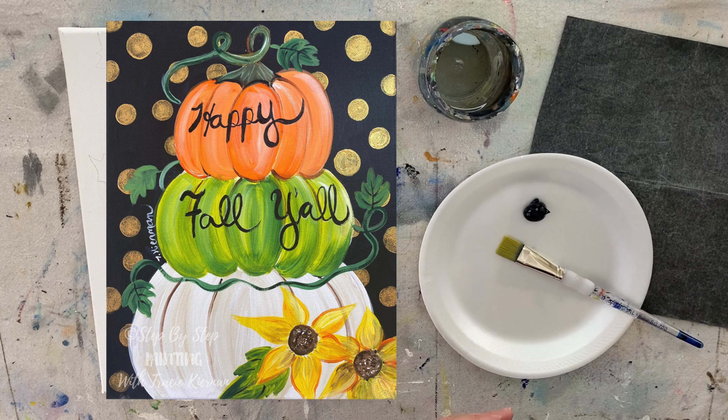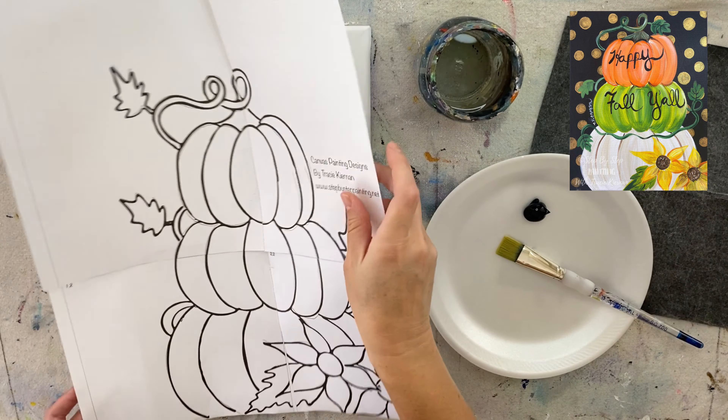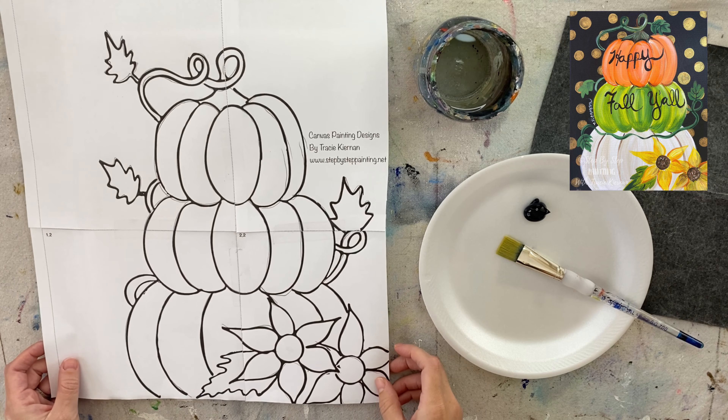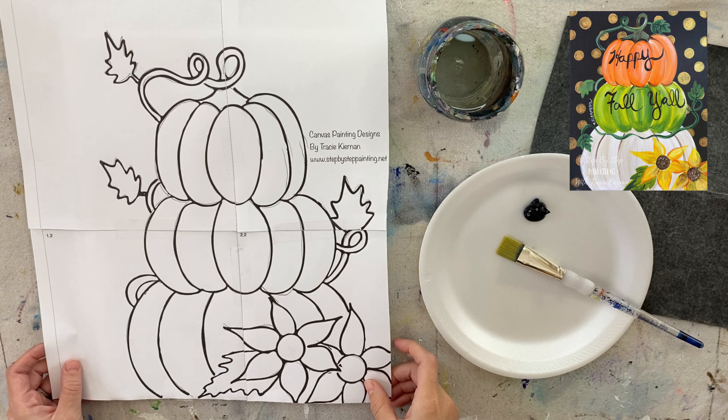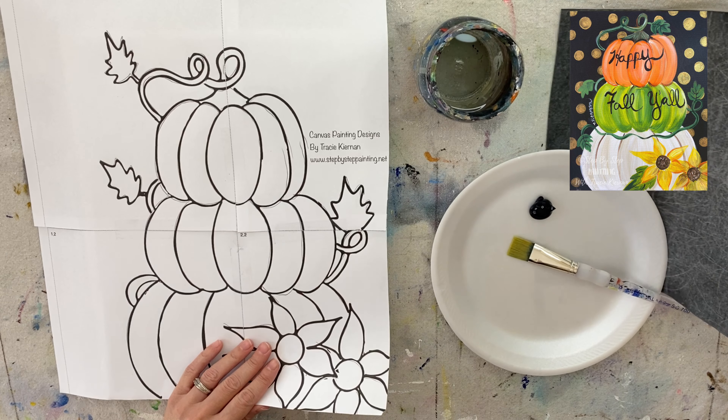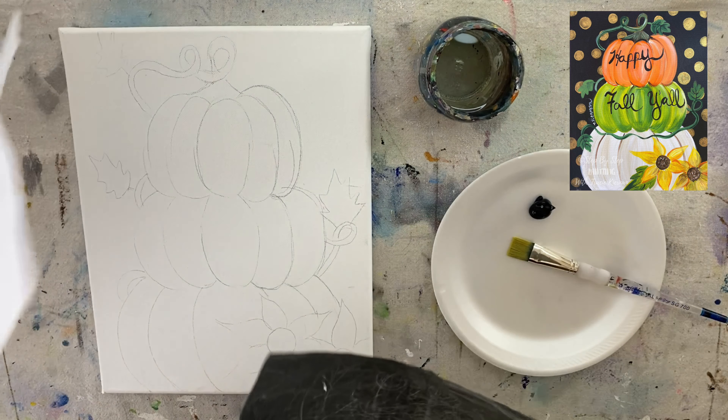Hello, this is Tracy Kiernan from stepbysteppainting.net and I'm going to show you how I painted this pumpkin topiary with acrylics on an 11 by 14 inch canvas.